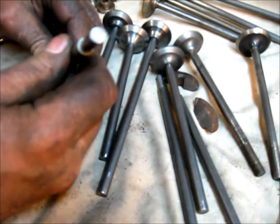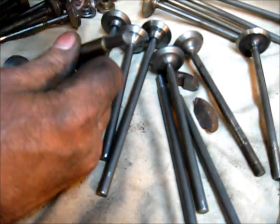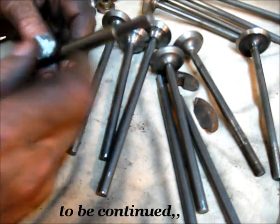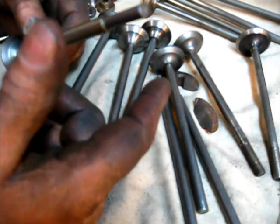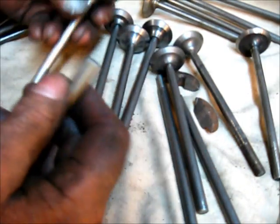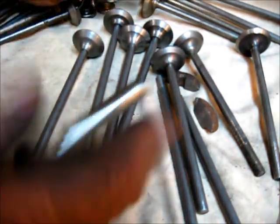When you put that stem in there — a new one that's not been used — and a new guide, and you move it back and forth, there is no play but it's not tight. It will be tight after pressing, and I'll have to ream it. It has to be done.